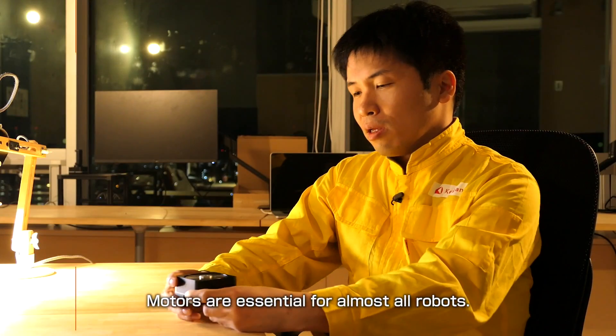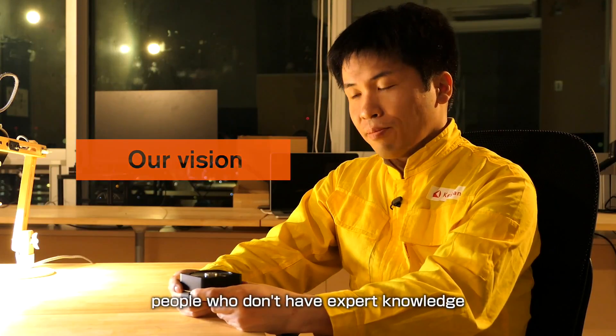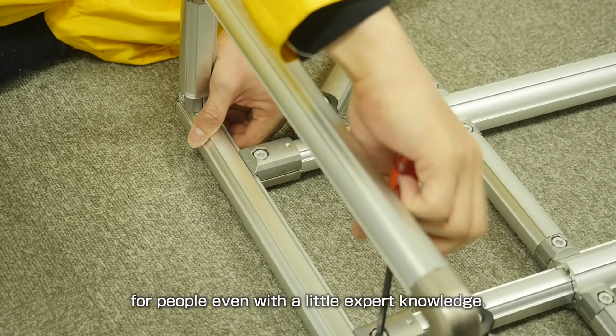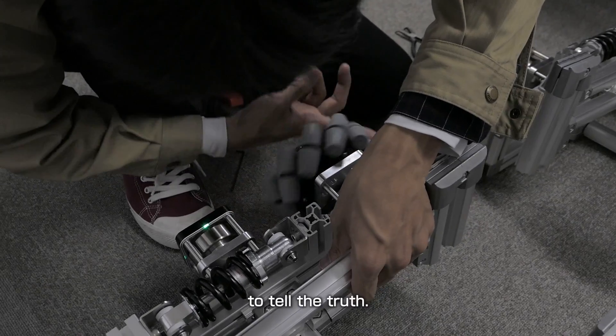Motors are essential for almost all robots. However, people who don't have expert knowledge cannot use motors at all, and it takes much time and effort even for people with a little expert knowledge. I experienced this myself, to tell the truth.